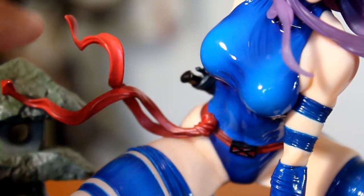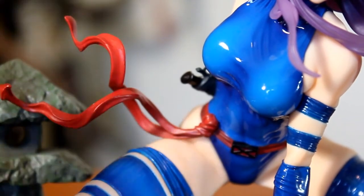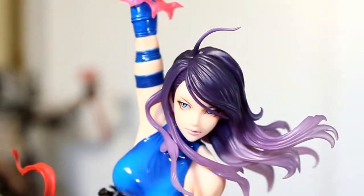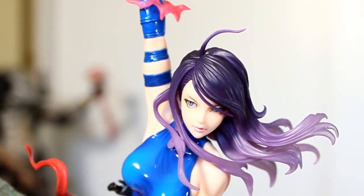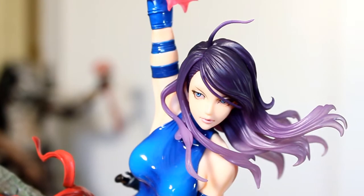I love the way this little sash is blowing in the wind, and I love the way they sculpted her hair blowing in the wind — especially the top wispy hair strands. I think it just looks awesome. This turned out really, really great.